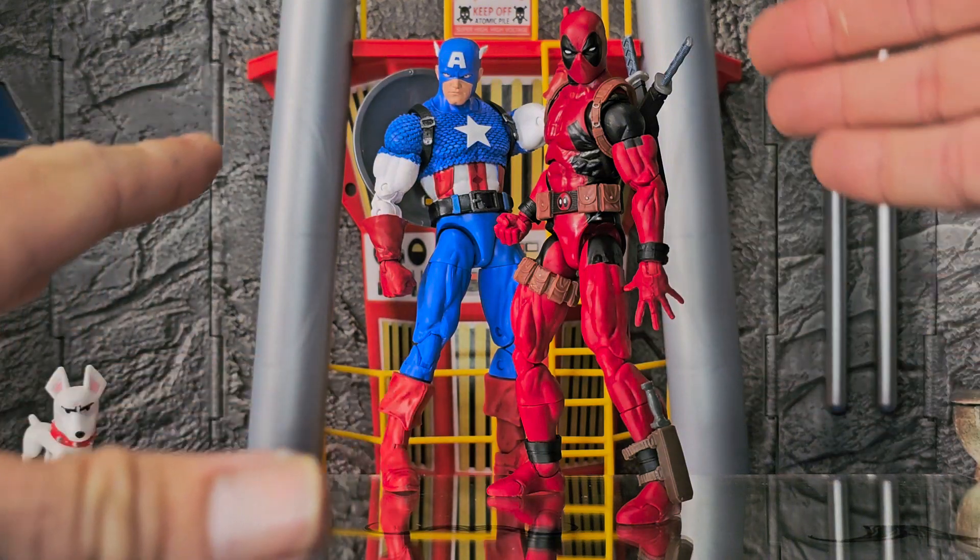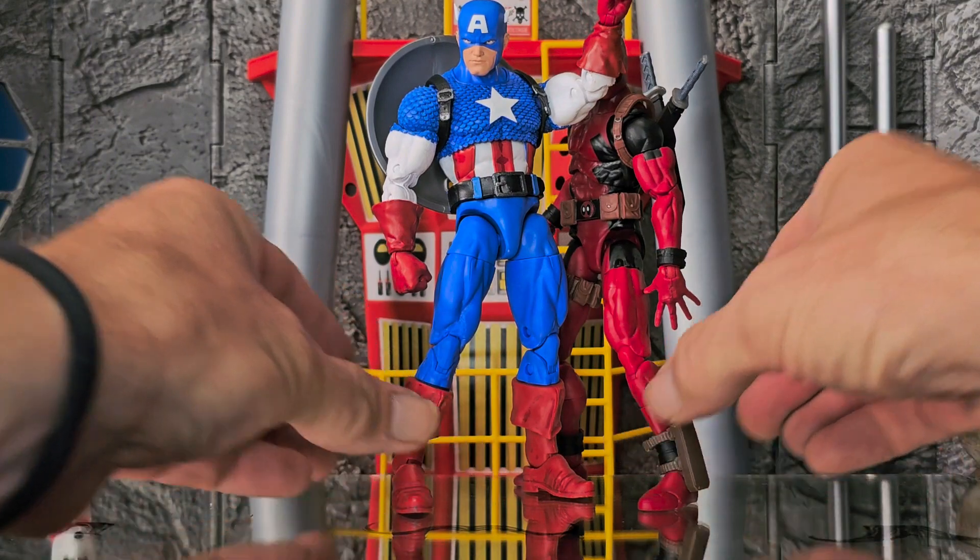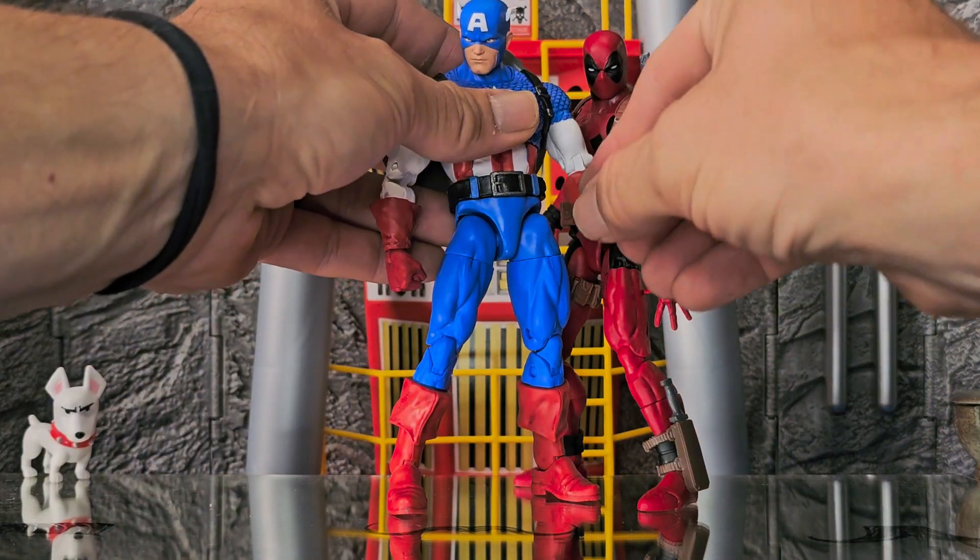But let us not forget — not only do you have all these hands for Deadpool, now you have all these hands for Captain America too.